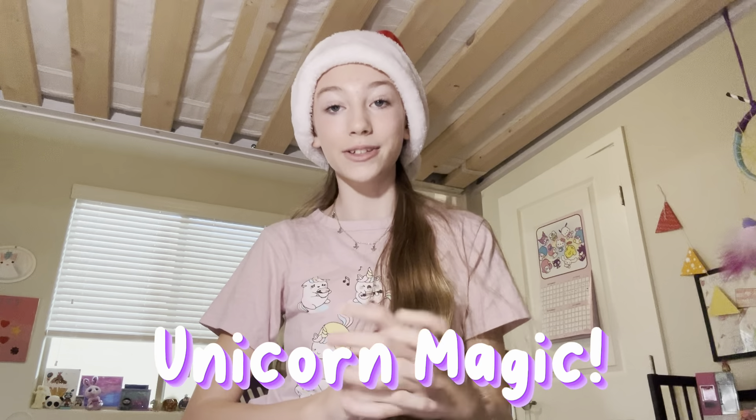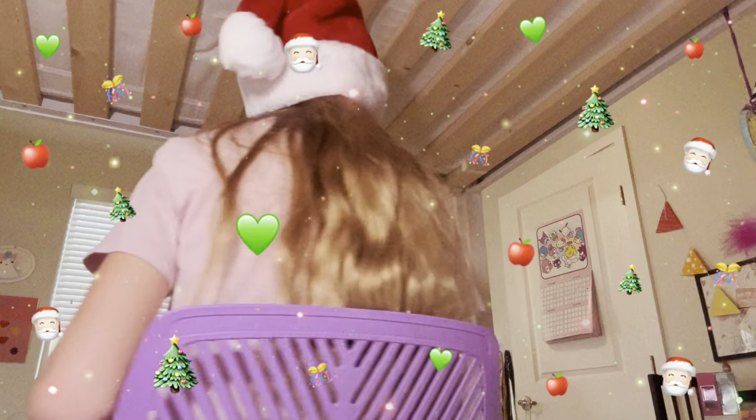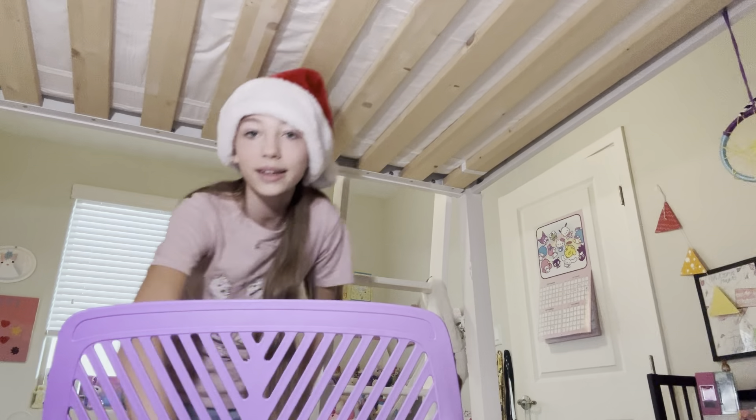Hey guys, welcome back to Unicorn Magic! Today we're going to be doing some Christmas crafts. It's technically November 20th when I'm filming this, but we don't talk about that.